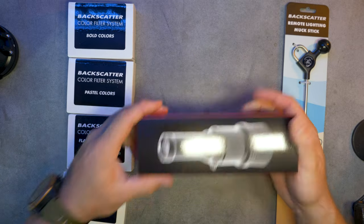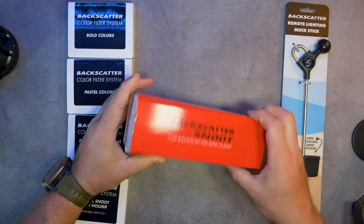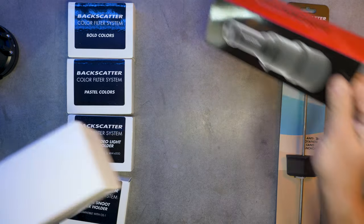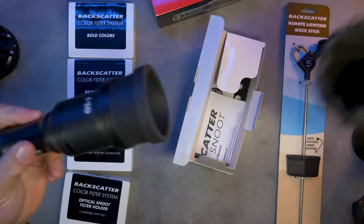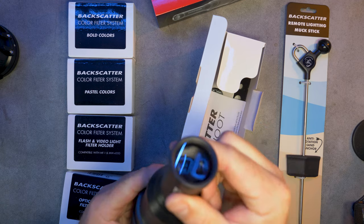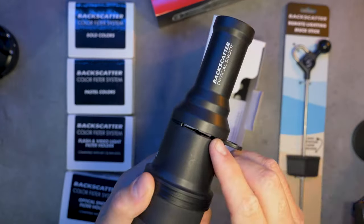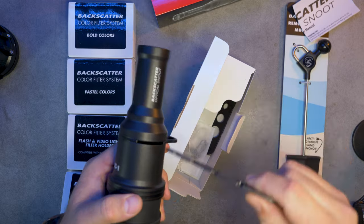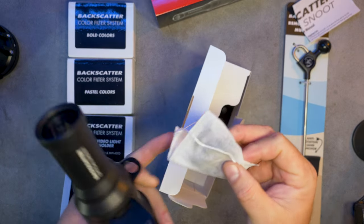And then I've got some fun stuff — I've got the Backscatter snoot. A snoot is a funnel for light, basically what it is. You snap the fat end onto the light itself and it directs light through a narrow beam, which you can shape using a bunch of different filters. So that's the snoot right there — it's just got a rubber cup on one end that can snap over the top of the light, and then you have a small lens to direct the light through. And there's an actual hole here where you can slide different shaped inserts in order to create a different effect for the light that you're outputting. I'll demonstrate that once I've got the camera rig set up and all together.